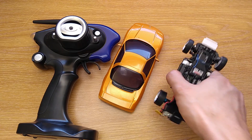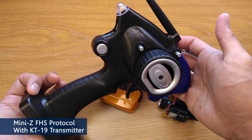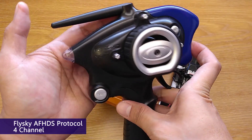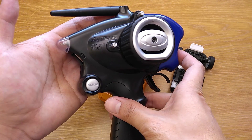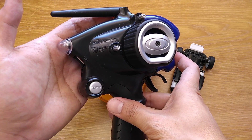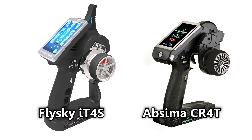First thing first, this only works with FHS cars that use KT19 transmitter because MINI Z FHS uses the Flysky AF-HDS protocol. The transmitter also has to have 4 channels to have full steering. So there are only a few transmitters that will fully work — Flysky IT4S and Absima CR40 will work directly because they are 4-channel transmitters.